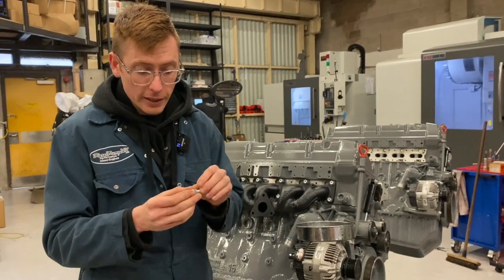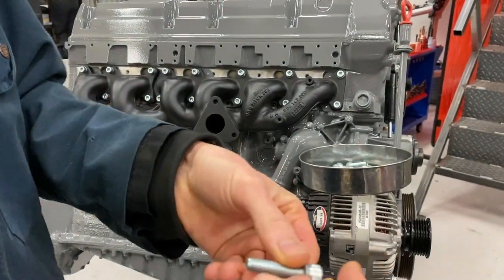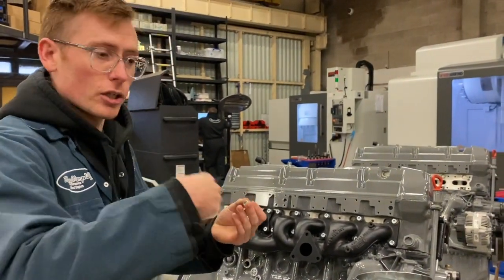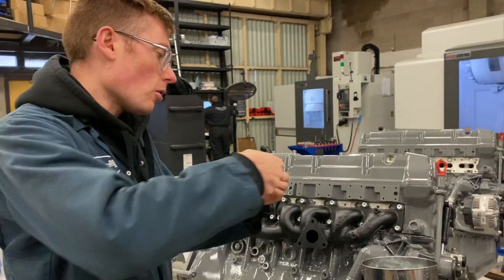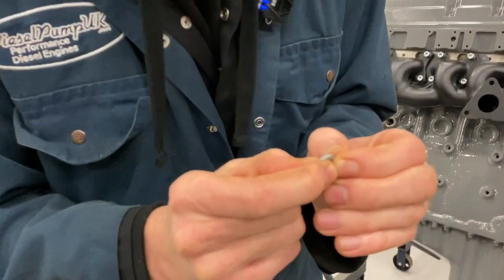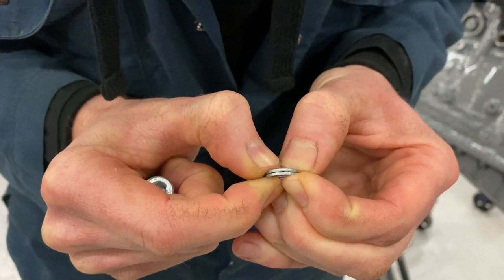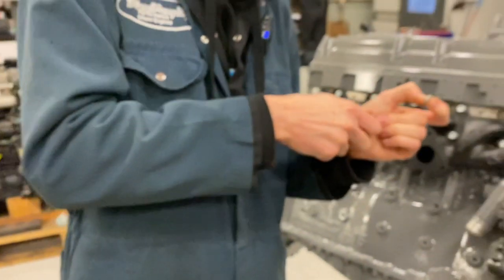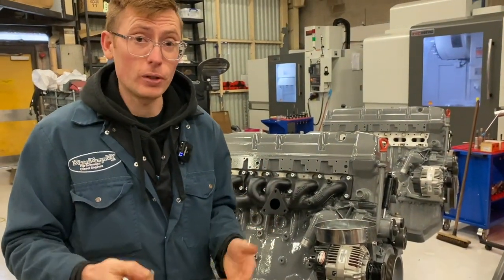Basically, one serrated side contacts the head of the bolt and one serrated side contacts the manifold. As you're installing it and you turn it clockwise, it runs over the ramps and causes no friction. When you try and reverse the bolt, it runs those two ramps up against each other and it increases that distance, which basically pulls really tight on the threads and jams that bolt — and it is fantastic. They never ever come loose; it is such a good solution.